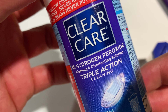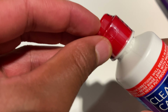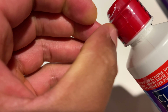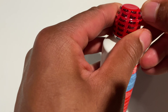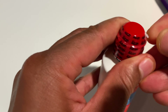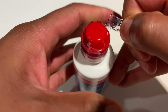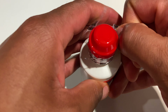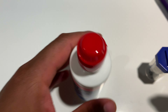Right here it says ClearCare with 3% hydrogen peroxide. I'm just going to go ahead and open this up so you can see what it looks like. I'm going to go ahead and peel it back. The safety seal is somewhat kind of tough — I did not think it would be like getting into Fort Knox. All right, so I have that off.